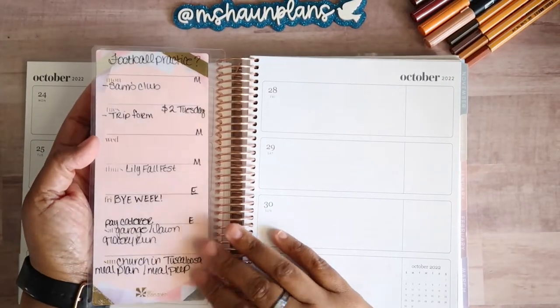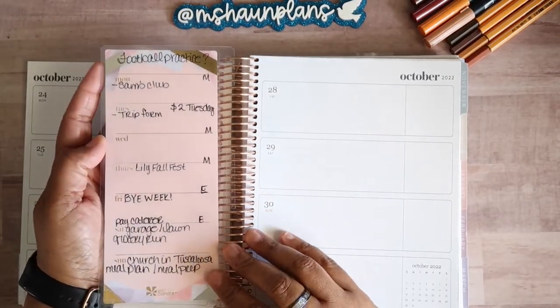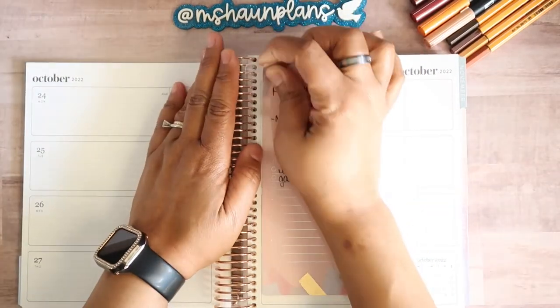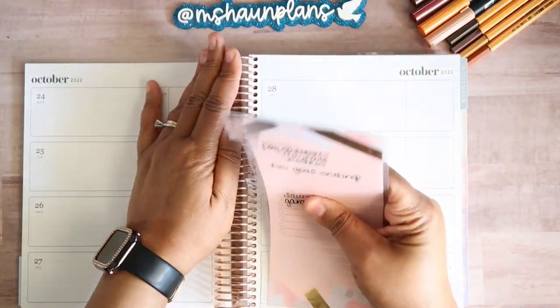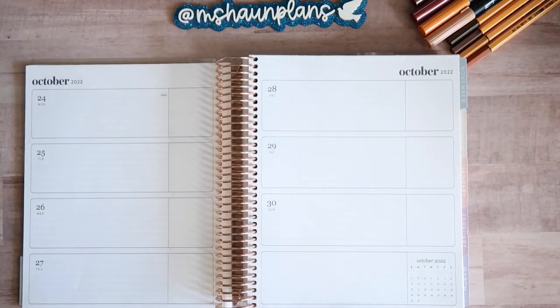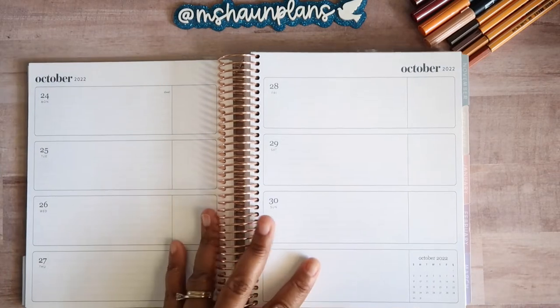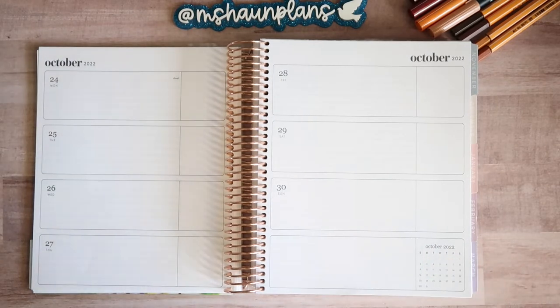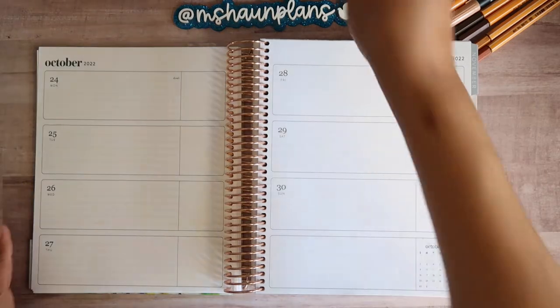I have my snap-in insert from EC with all of my to-dos so far for the week. My voice sounds kind of off because all of us are just getting over the flu, so my voice is still raspy and returning. At the moment I'm filming under natural light, so hopefully this will be okay.